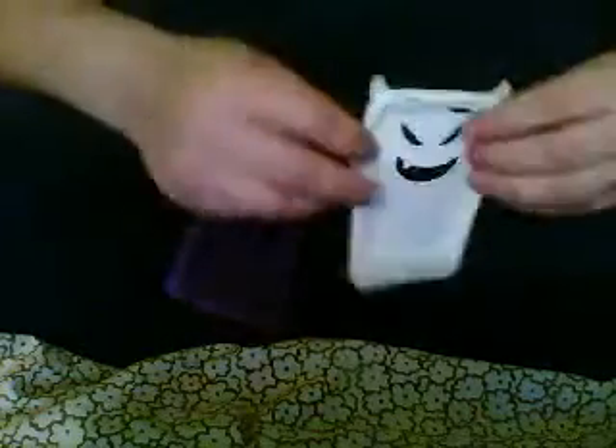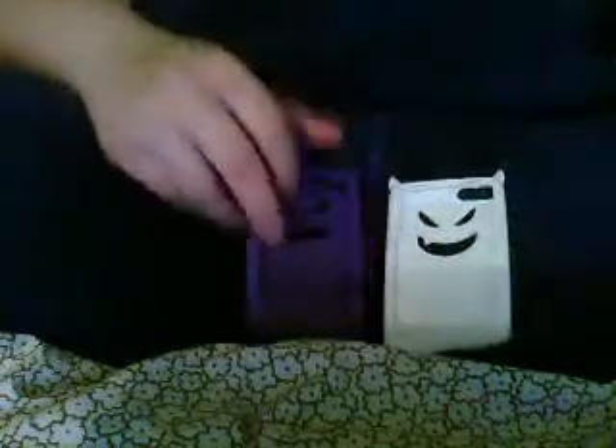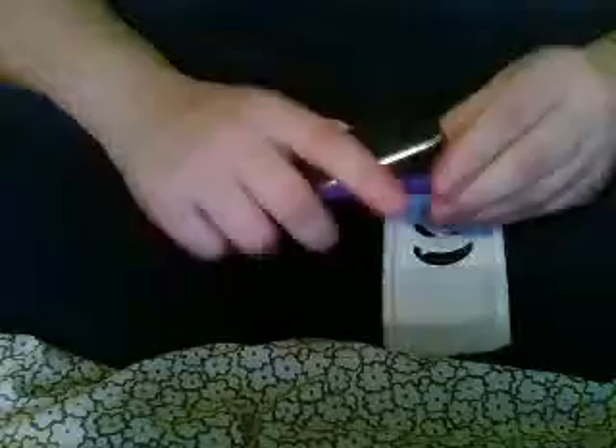Alright YouTube, this is my second case review. I'm reviewing the double cases I got from eBay. They were like $1.99 with shipping, like $4. I got this white double case and this purple double case. It's for the iPod Touch 2G and 3G, third generation. They're really cool and unique and they make your iPod stand out. So I got them in purple and then white.